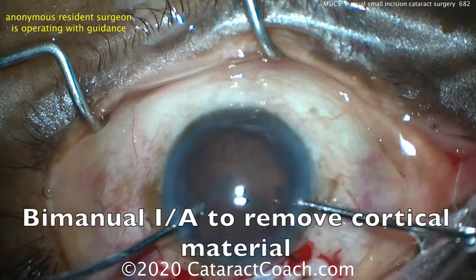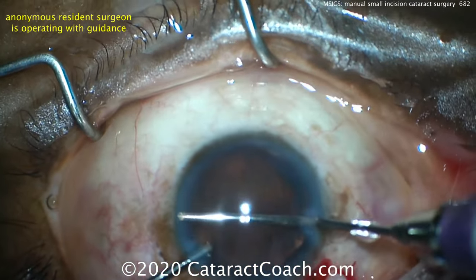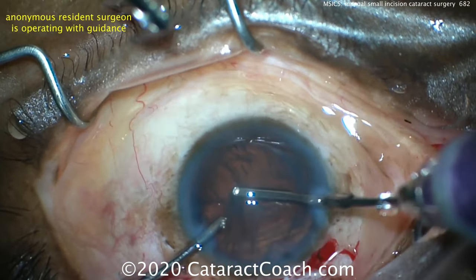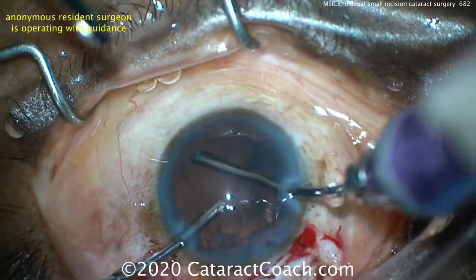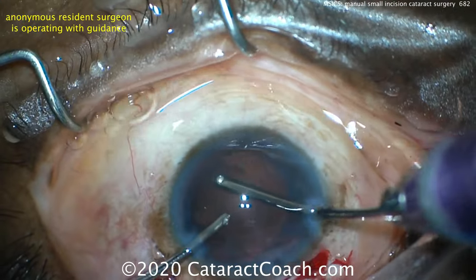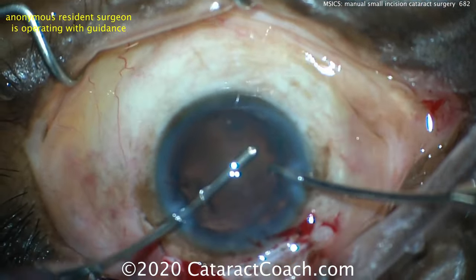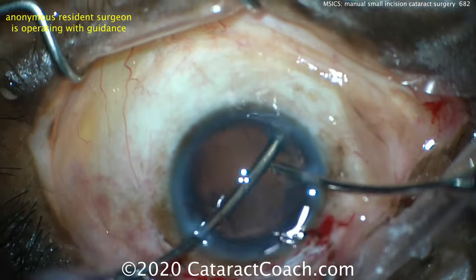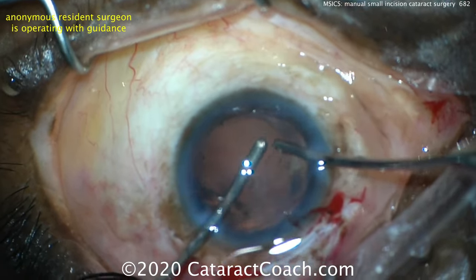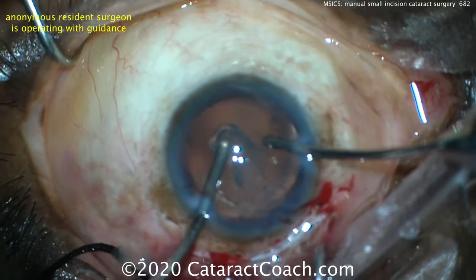Now refilling with more viscoelastic and then using bimanual IA to remove the cortical material — very carefully cleaning up the eye. Notice using those two paracentesis incisions for the bimanual IA. Look how the main incision is relatively clean; it's not leaking much, and the AC is staying formed. That shows you that this long tunnel made in SICS is very helpful for long-term sealing — you definitely need that shelved incision and long tunnel length for good sealing.